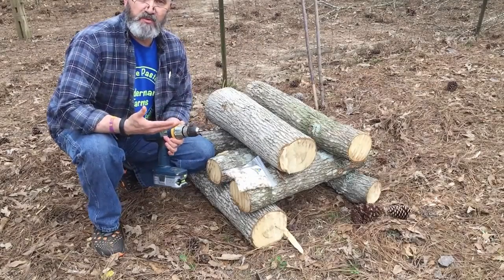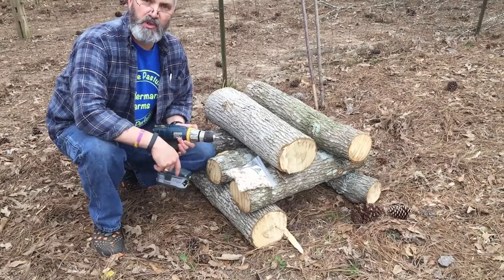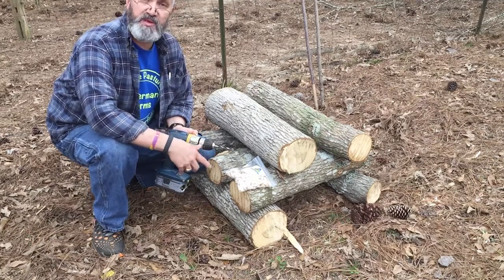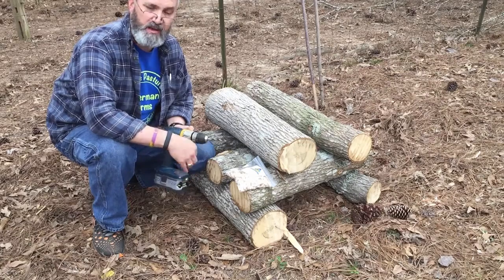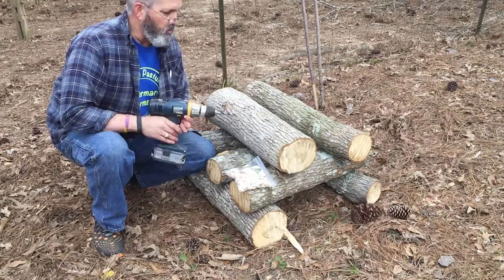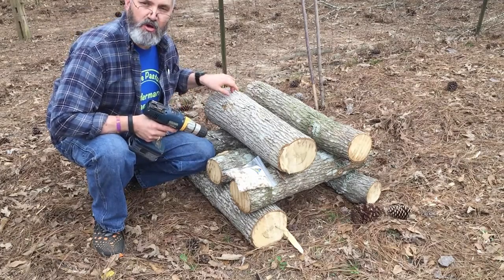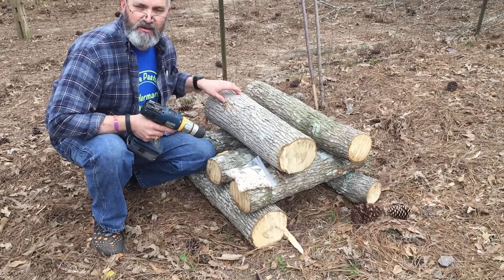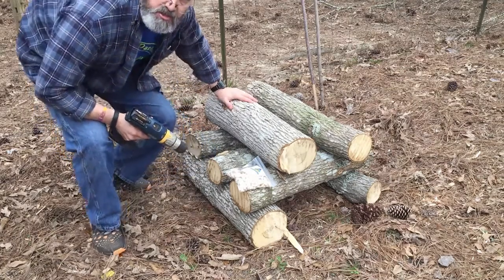When selecting the drill bit, you want to match it to the size of the spawn plug. Typical size, as I understand it, is 5/16 inch. These plugs appear to be 5/16 — there's no measurement on the bag — so that's the drill bit I've chosen. We're going to drill holes in the log approximately four inches apart in a diamond pattern.